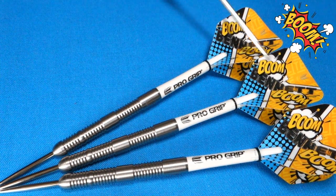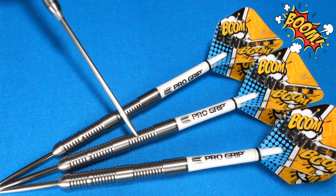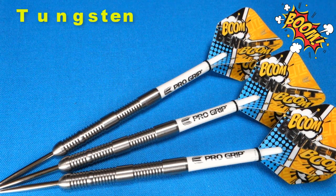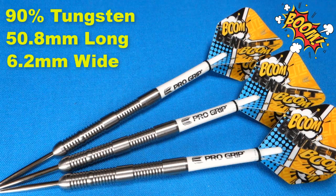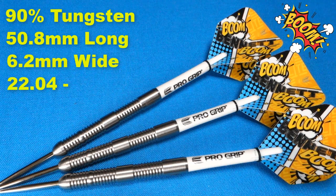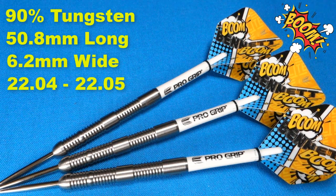A little bit better look at the darts. You simply cannot go wrong with a straight barrel multi-ring dart — take a look at some of the top professional players, they all use a barrel very similar to this. Running down some stats and dimensions: these are a 90% tungsten barrel, 50.8mm long, and a rather thin 6.2mm wide. The Target Match Weighting Warranty Card says 22 grams, and they weren't lying — the match weighting was absolutely incredible. The first barrel came in at 22.04 grams and the other two at 22.05 grams, only one one-hundredth of a gram off. Absolutely excellent machining — quality second to none. Well done to Target.